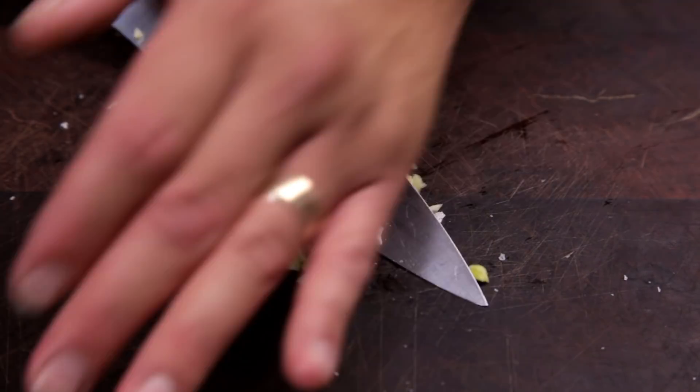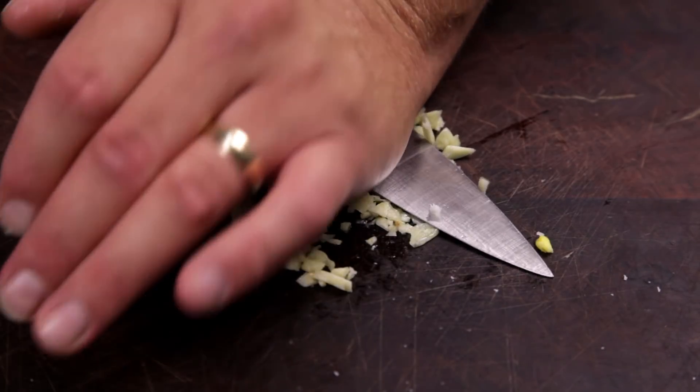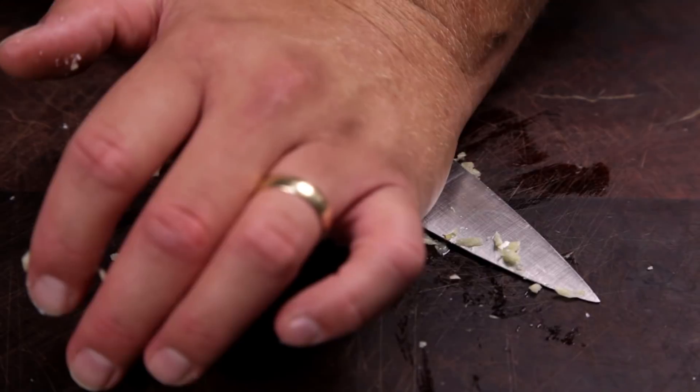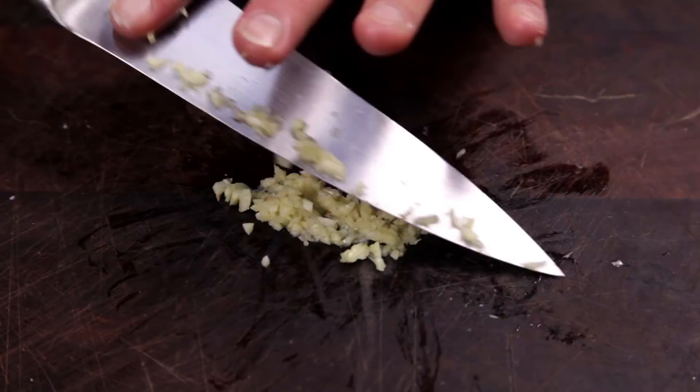The salt will also help to draw out some of the moisture. Once again, crush the garlic with the side of the knife and repeat two or three times more until the garlic has become fully minced.